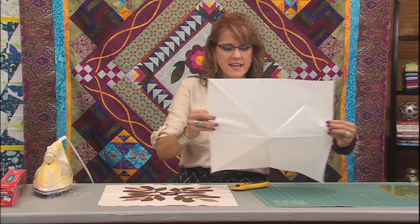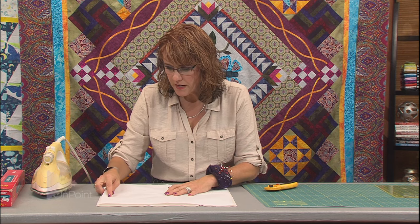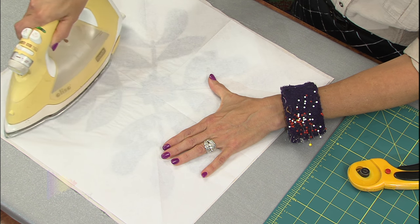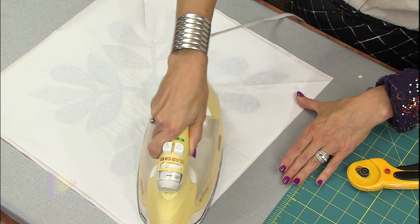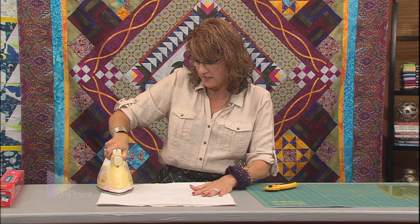Freezer paper has a waxy side, which is the shiny side, and then the paper side, which is the dull side. I'm going to line it up, centering my block underneath the freezer paper, then press the freezer paper down. That waxy side is actually going to melt a little bit of that wax so that the wax will hold on to the applique piece.